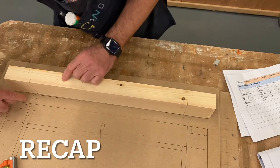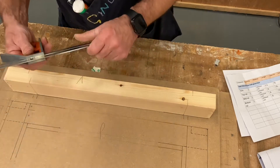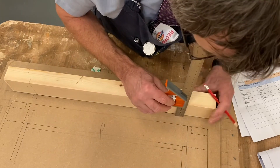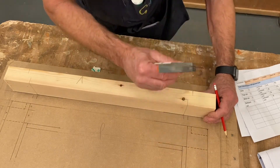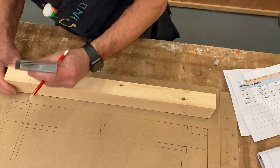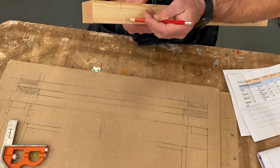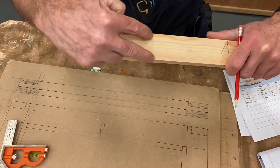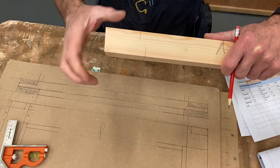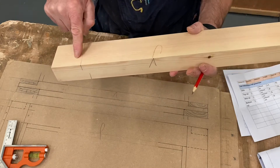Extend these lines so you can see them once the timber is on the drawing. Use your combination square to mark the short shoulder on the back side and the long shoulder on the face side — same at the other side. Then square those around to the end but only mark them about a third in, and that'll help you picture the tenon. That's the opposite of the marking out we did for the mortise, so you can tell the difference straight away. That's the top rail done: face side long shoulder, back side short shoulder.